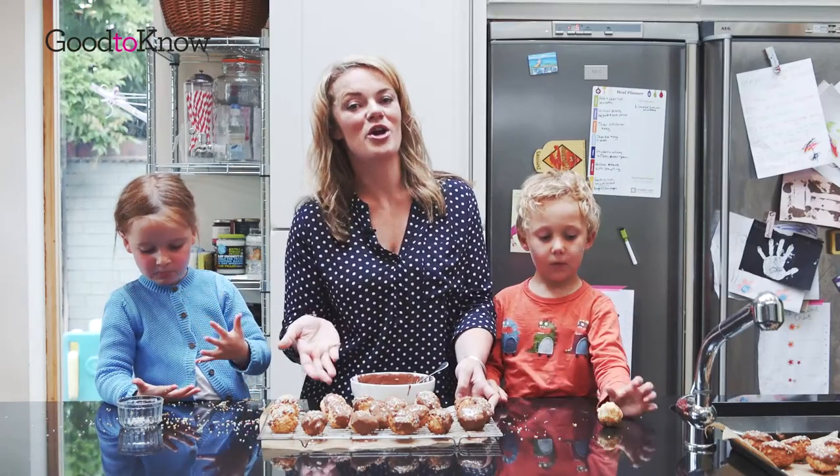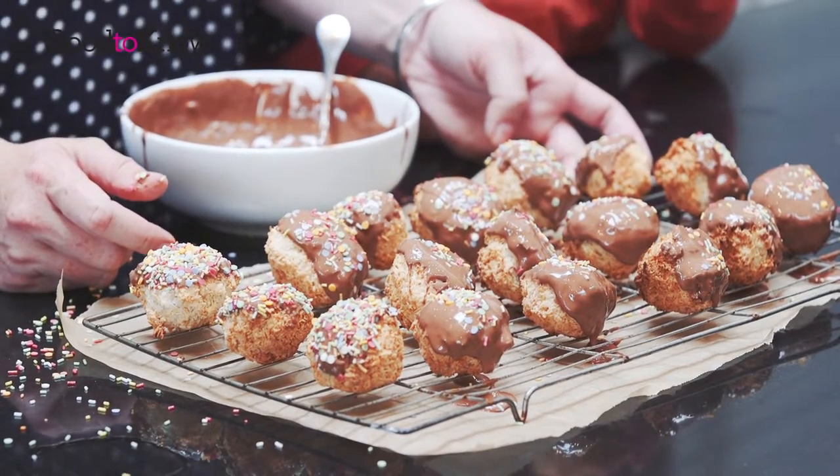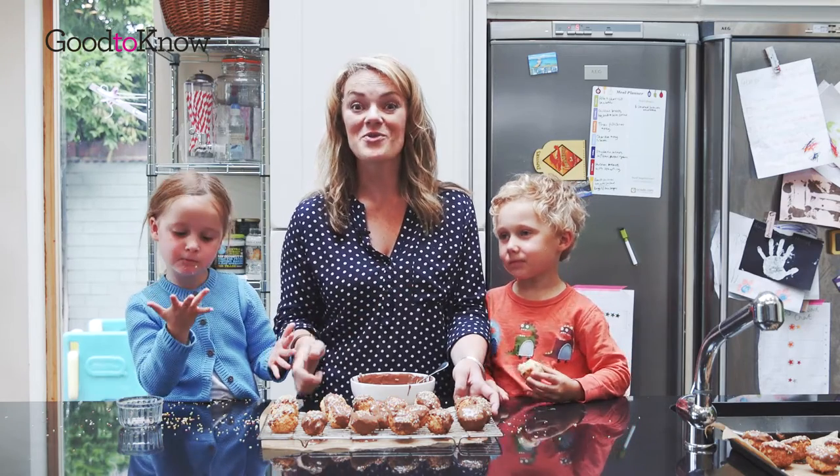So here are our finished chocolate and coconut party bites. We are going to let the chocolate set and then have a little taste of them. If you would like to make your own chocolate and coconut party bites, you can find the recipe on goodtoknow.co.uk. Thanks for watching.